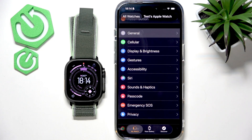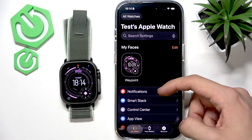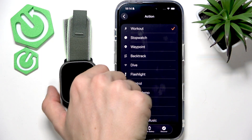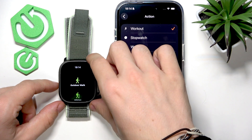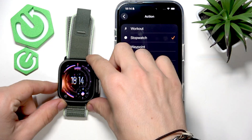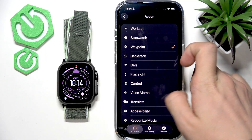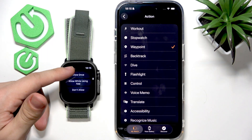Let's first customize the action button — that orange one — because it's quite useful. In the app, go to 'Action Button' and you can select the action. You have all the different options: workout is the default, so when you click it opens the workout. You can also go to stopwatch — when you click it, it starts a stopwatch, click again to mark a lap. There's also waypoint, so when you click it creates a waypoint where you are.